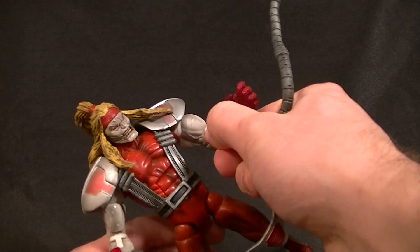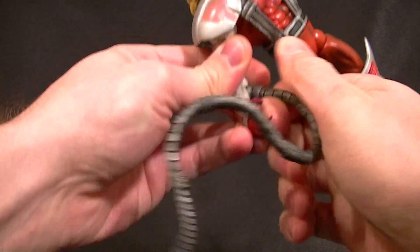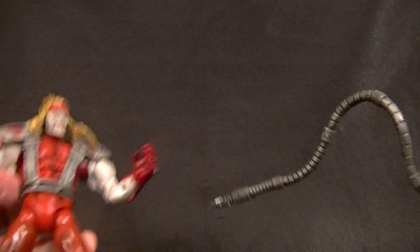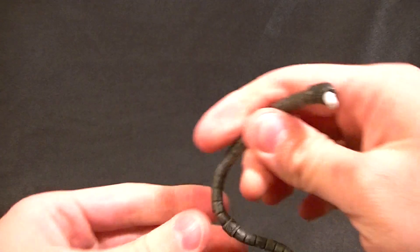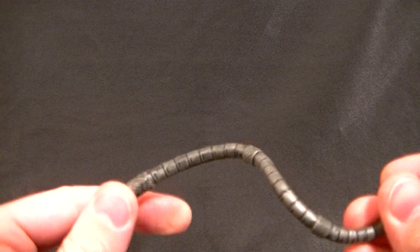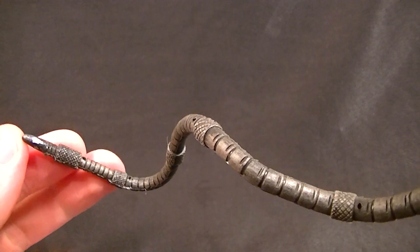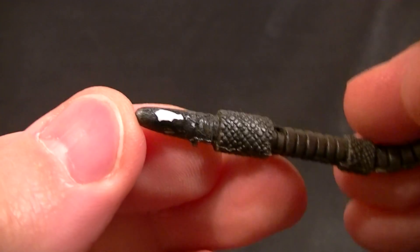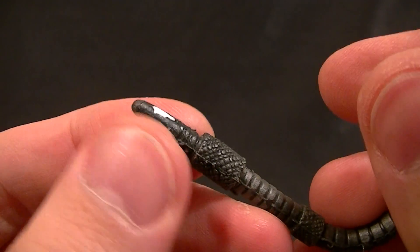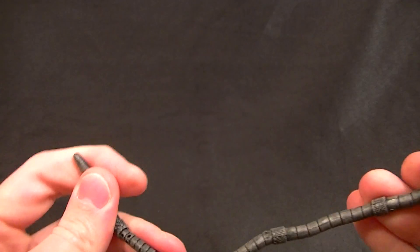He does have the tentacles and they are removable. These are the Sentinel tentacles — they're the same mold, if memory serves. They're nicely painted and the paint doesn't come off, which is good for a bendable piece since sometimes the paint flakes. This one does not. It's got a nice dry brush and wash — I think maybe it's silver with a black wash. The chipped part is from the person I bought it from, not normal wear. They're super bendable and really nicely done.